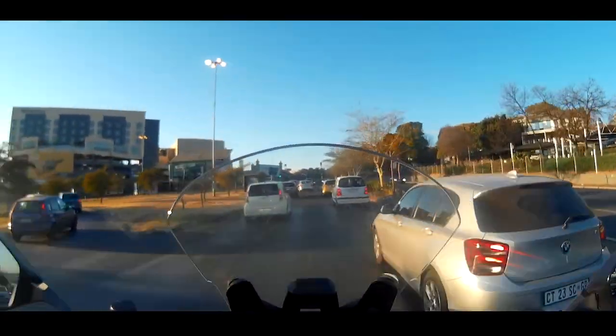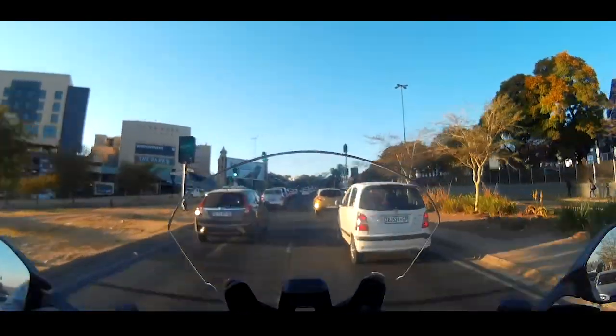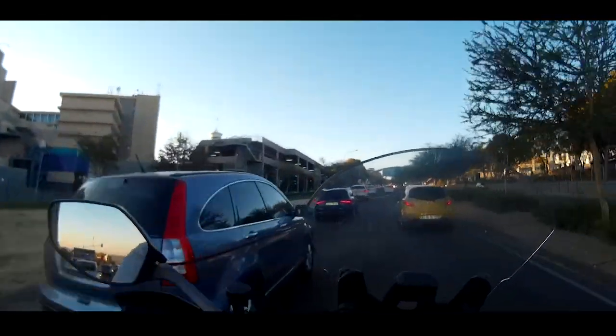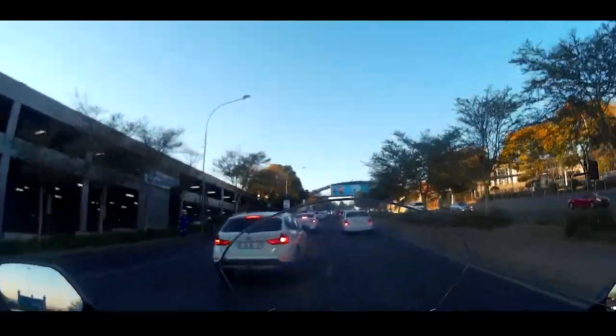I thought I'd do a video, or series of videos, regarding one of the big questions a lot of people have about my bike — and that is the fuel consumption. How's the fuel consumption on this Ducati Multistrada? And surprisingly enough, it is absolutely amazing.